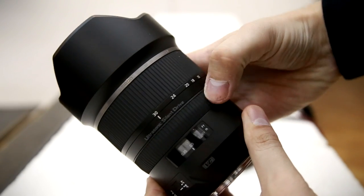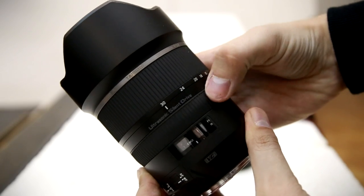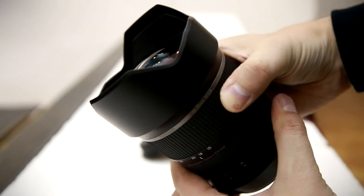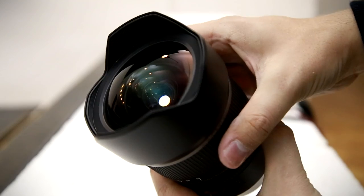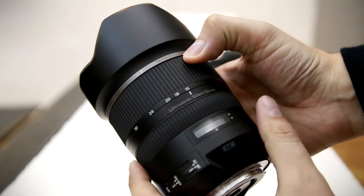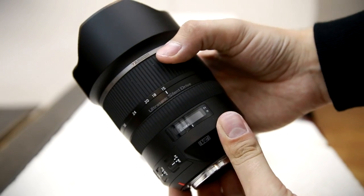Let's look at its build quality. As you can see, this lens is a sure contender for bulkiest wide angle lens in the world. It's simply huge, and its gigantic form will dwarf any camera body you fit it to. It weighs over 1kg, or about 2.5lbs, so it's not an ideal lens for light travelling. This lens really means serious business.